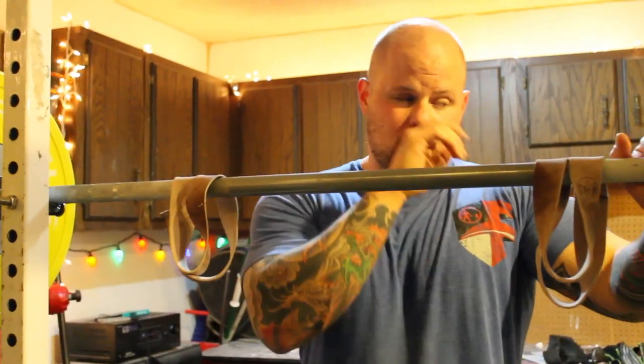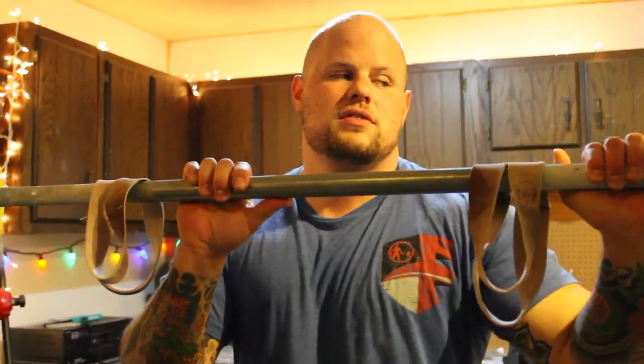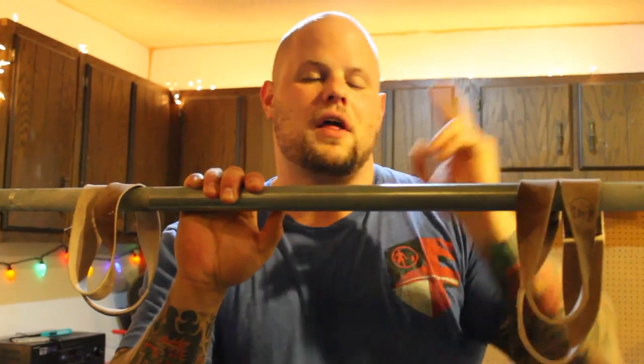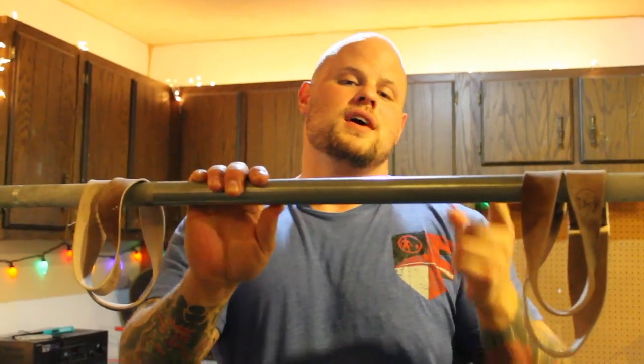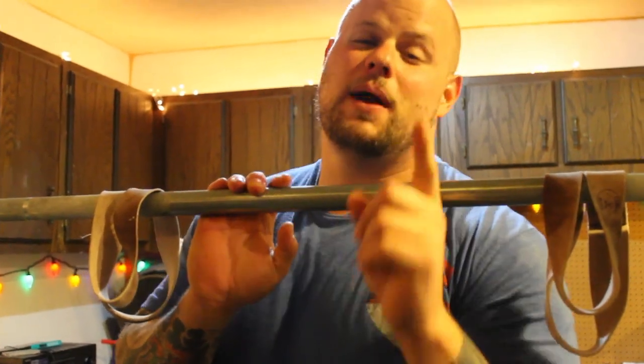For your second block — weeks five, six, seven, whatever it works out to — try two-second pauses and move the weight up more. Then try a third block with one-second pauses. And I will bet dollars to donuts that you will be much, much stronger.